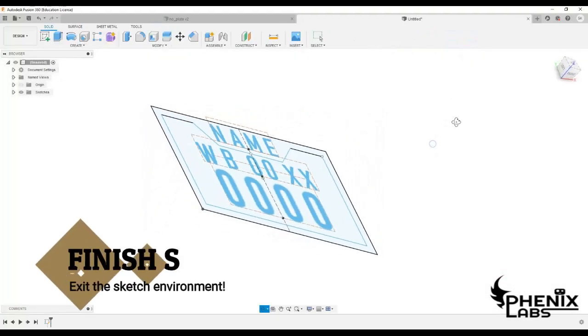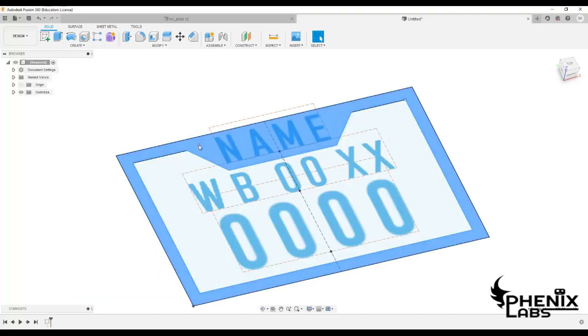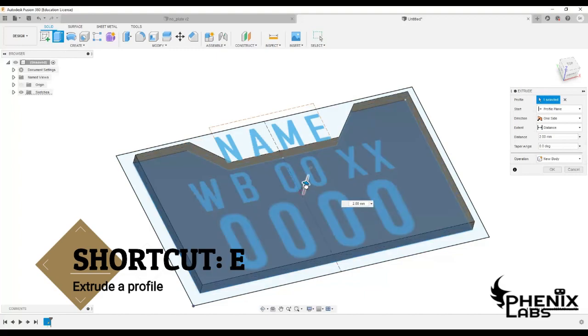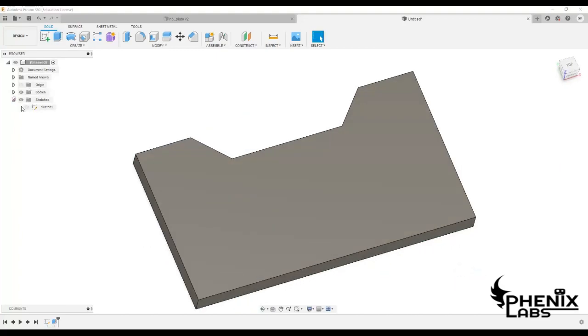Let's finish off the sketching environment and move on to making the sketch into a 3D model. Hit E on the keyboard and extrude the central part to an appropriate height.